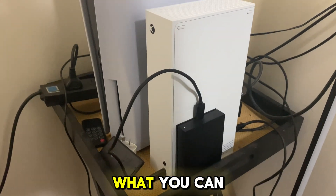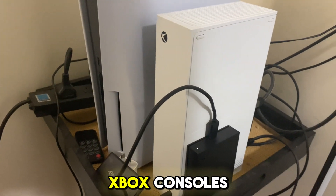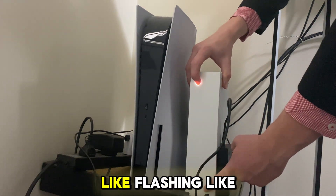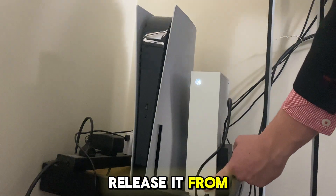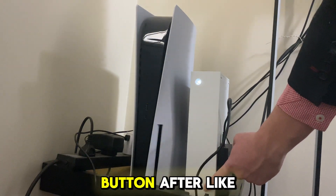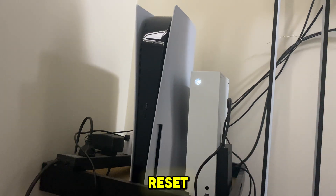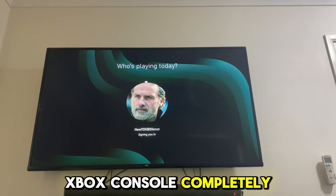Make sure your Xbox console is off again with the power in it. Hold the sync button and hold the power button until the light stops flashing. Release the power button, then release the sync button after. What this will do is give it a hard reset, which is going to reboot your whole Xbox console completely.